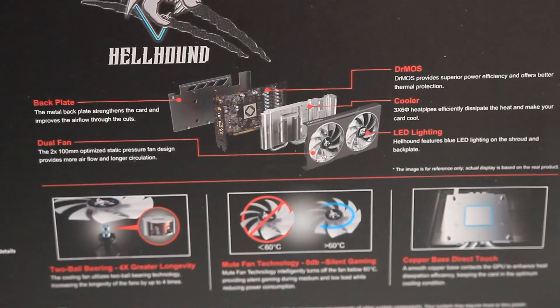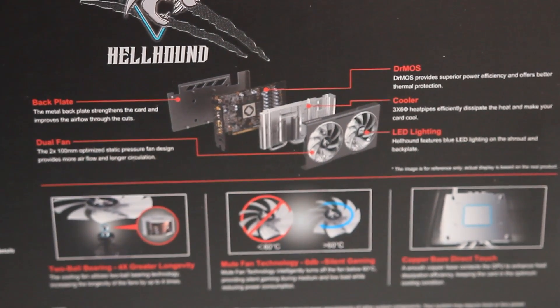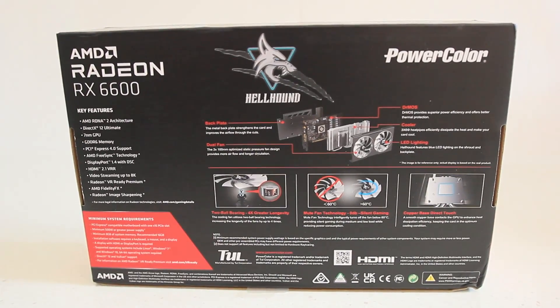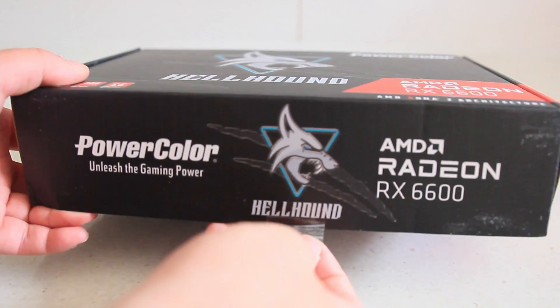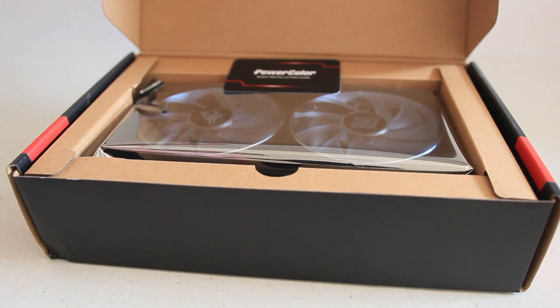It's still got the same amount of video memory and the same type, so GDDR6. The engine clock for game is 2044 MHz, and the boost is 2491 MHz. Memory clock is 14 Gbps, effective 19 Gbps. Memory interface is 128-bit, and the bus standard is PCIe 4.